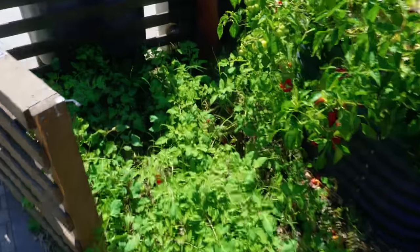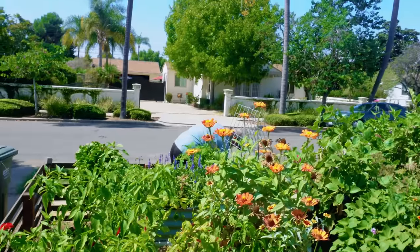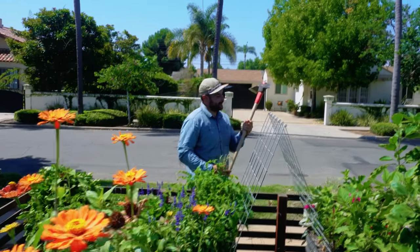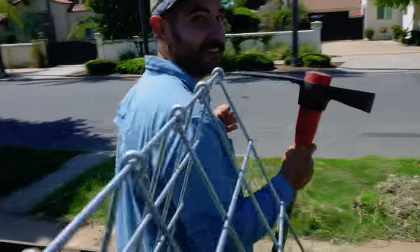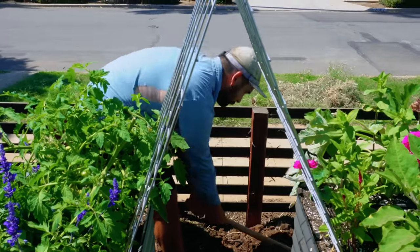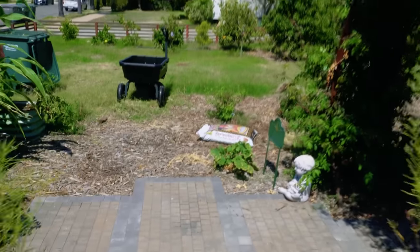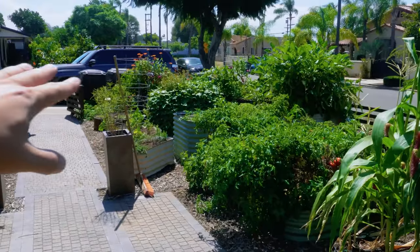We need to remove this troll tomato that's been producing like absolute crazy — it's finally time for that to go. Paul's over there in the background helping out with slamming through some of this Bermuda. You can see a lot of it over there in the street. Look at the Bermuda in the front yard — it is really bad. So we're at least trying to clear it out of this area right here.